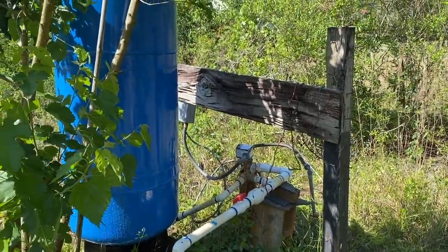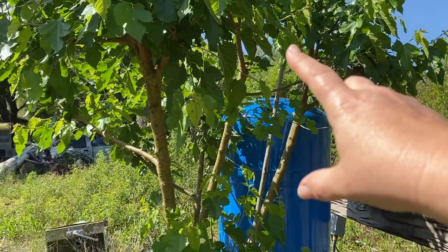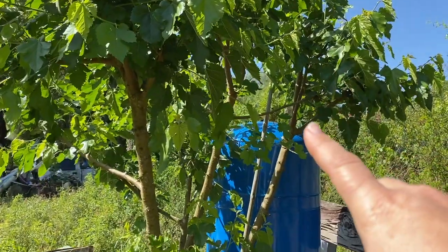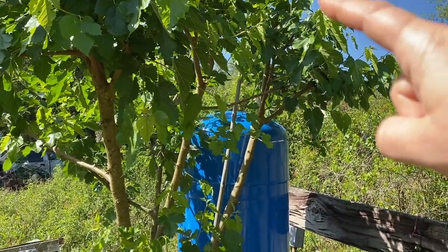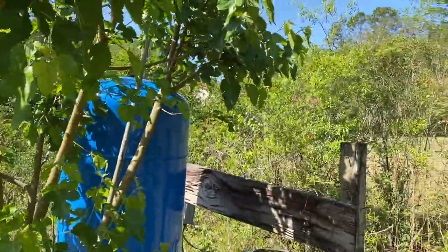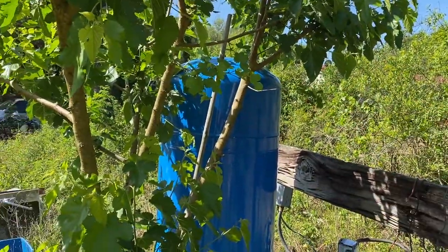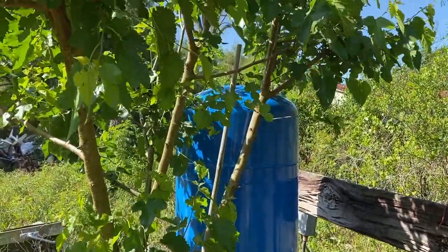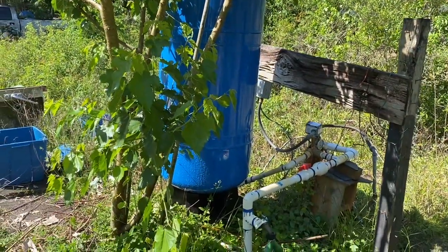We're not going to do that today, we're just going to run with it. But this is the dwarf everberry mulberry tree — and during the summer the sun comes from that direction, so this tree will actually provide some shade for the tank too, so it won't heat up as much. And it's so much quieter now.